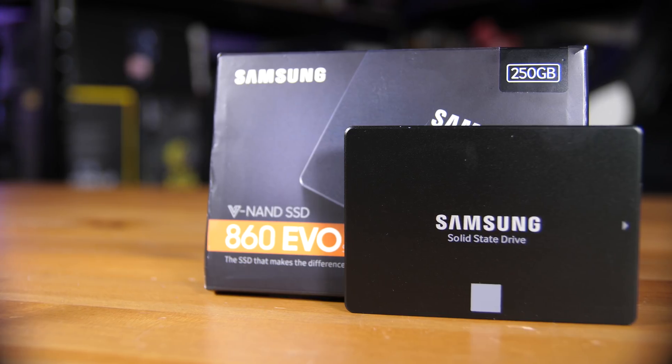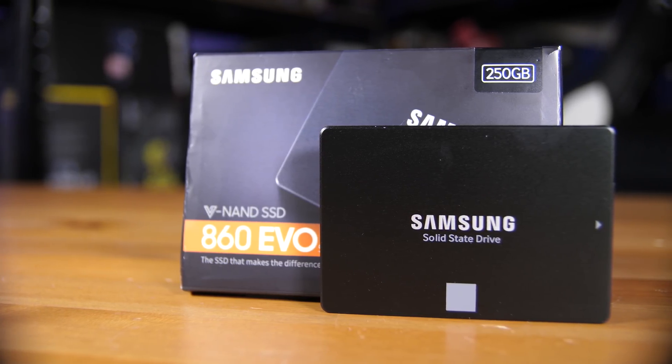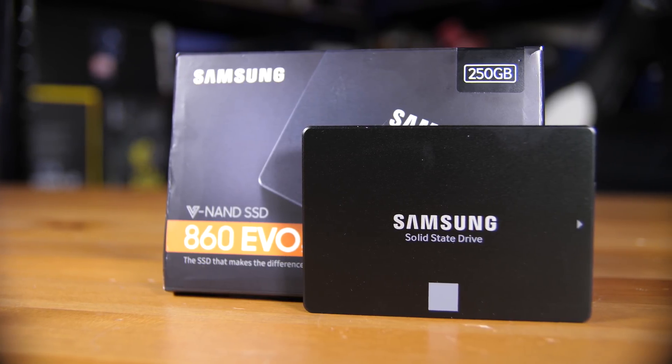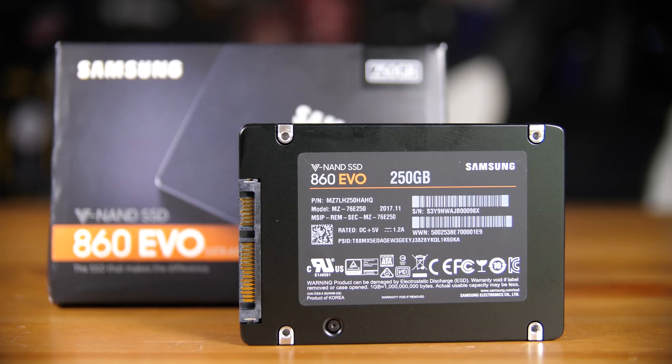As you'd expect with a SATA SSD, this is a pretty similar design to the 850 EVO — a fairly black aesthetic with the Samsung logo and a grey square on the bottom. You have the standard SATA data and power connections, the standard mounting hardware, and the label on the back with QR codes, barcodes, and your serial number.